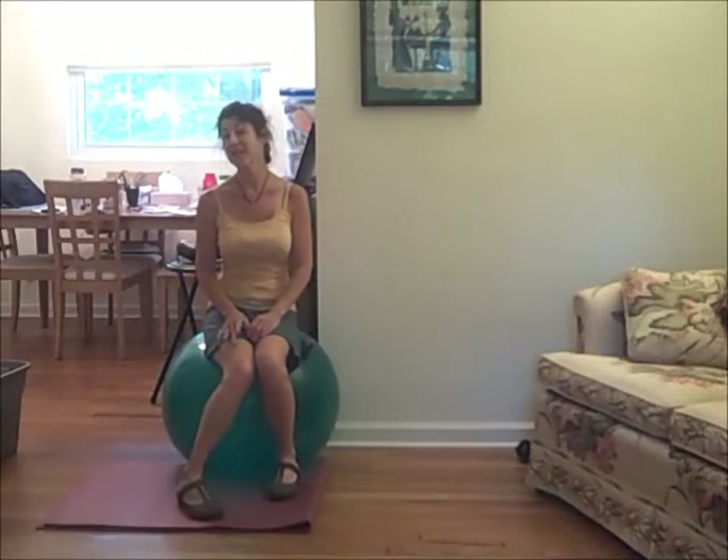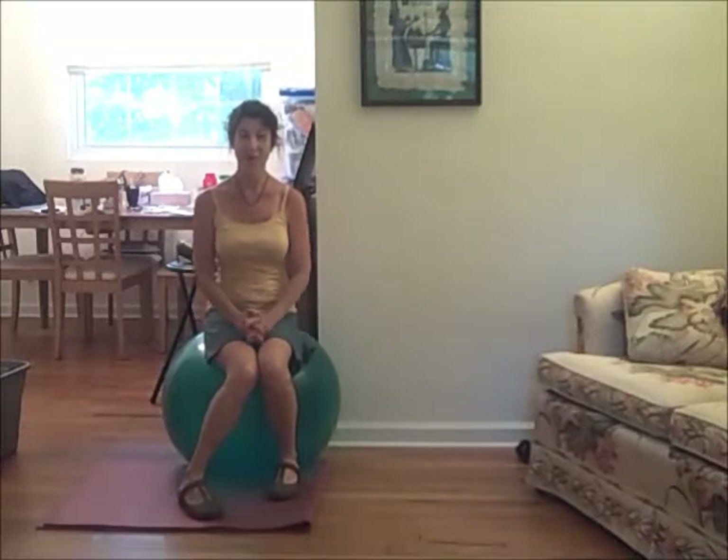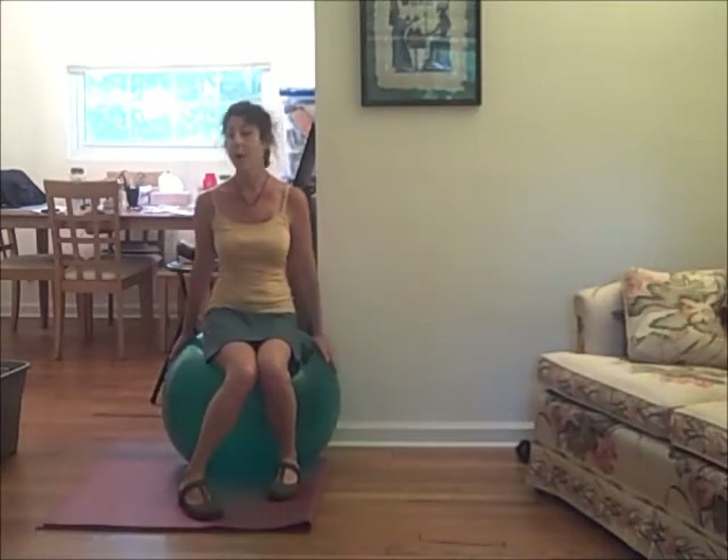I haven't really worked out the logistics on how to show you this move, so you have to bear with me. For those of you who have a stability ball, you might use it sitting at your desk sometimes. I don't do that, but many people do.